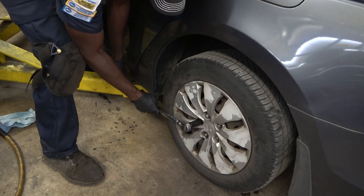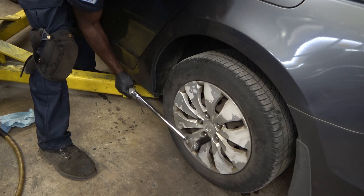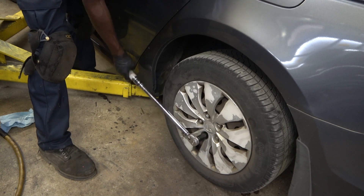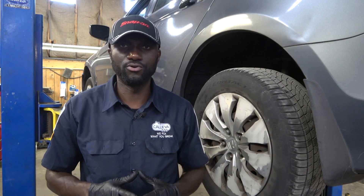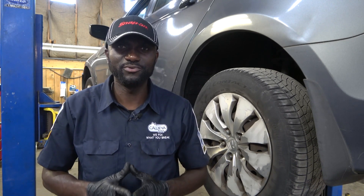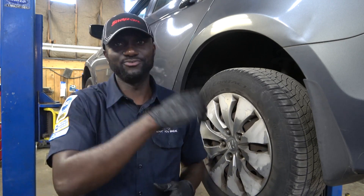Now we're going to torque the lug nuts — the torque spec for the lug nuts is 80 foot-pounds. If you like the video give it a thumbs up; if you don't, give it a thumbs down but tell me why so we can make better videos in the future. If this is your first time here, subscribe to the channel and ring the bell to get notified every time I upload a new video. Leave any comments, questions, or criticism in the comment box — thanks for watching, see you next time.